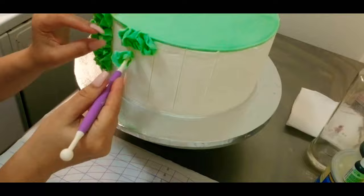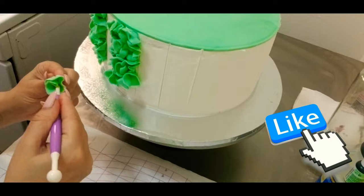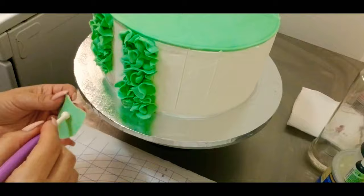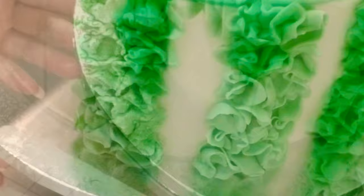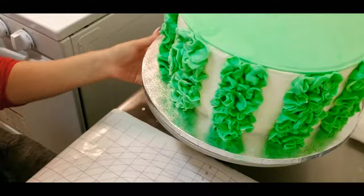Previously I measured with a ruler — two inches. With any tool that you have, just mark straight lines. With a Wilton ball tool I'm reshaping the shapes I just cut, slowly putting pressure into the cake.